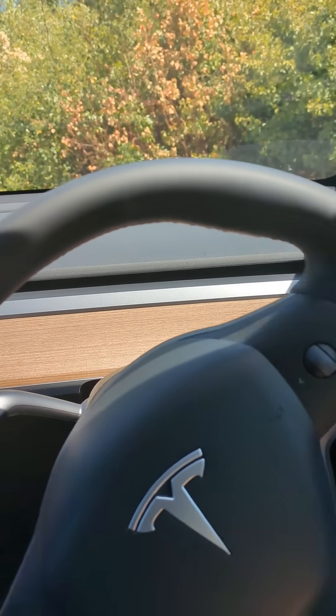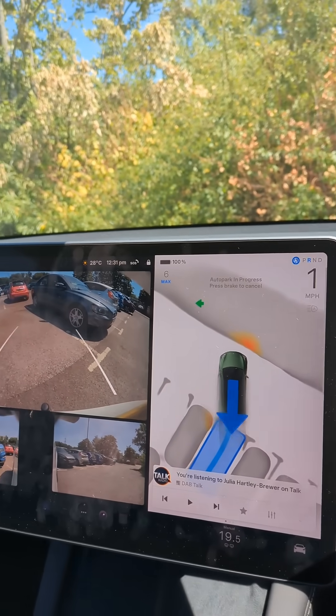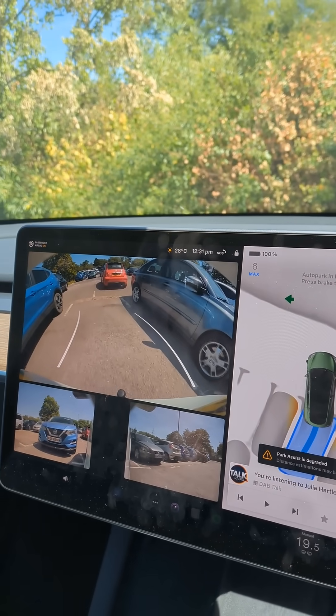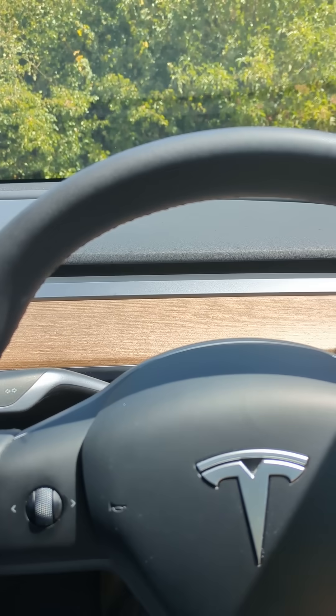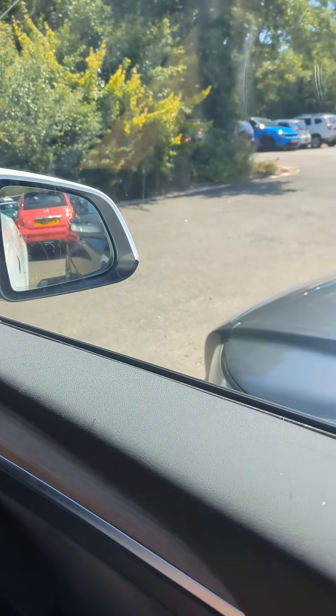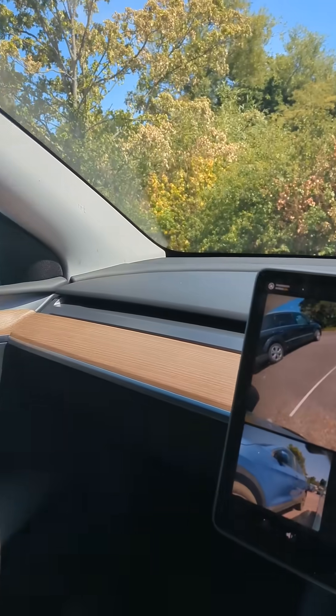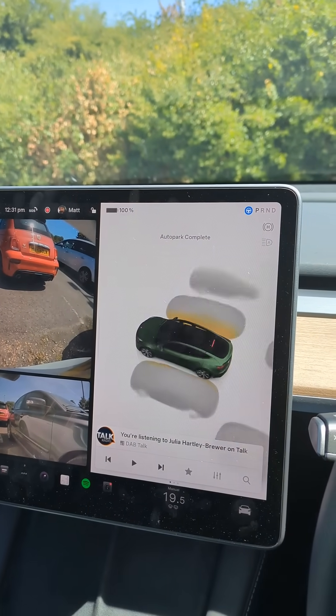It's now going to go forward again because I have purposely chosen a particularly tight space. But as you can see, it's doing it very well. We're quite close to that car, and quite close to that car as well — and there, it's done it just fine.